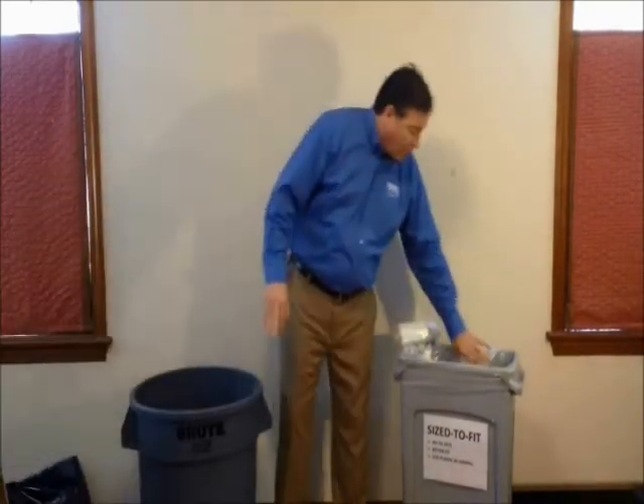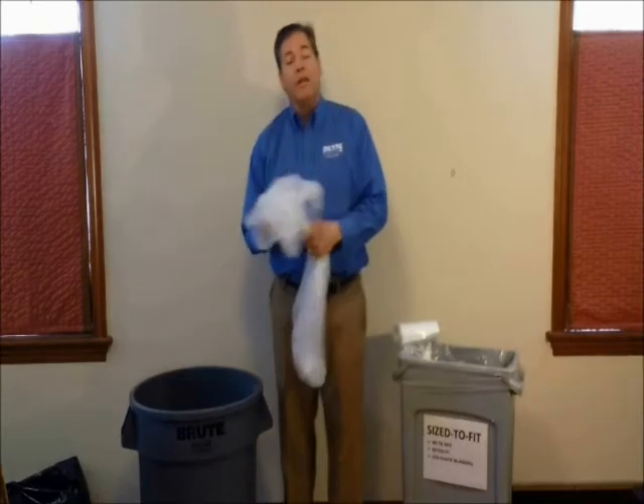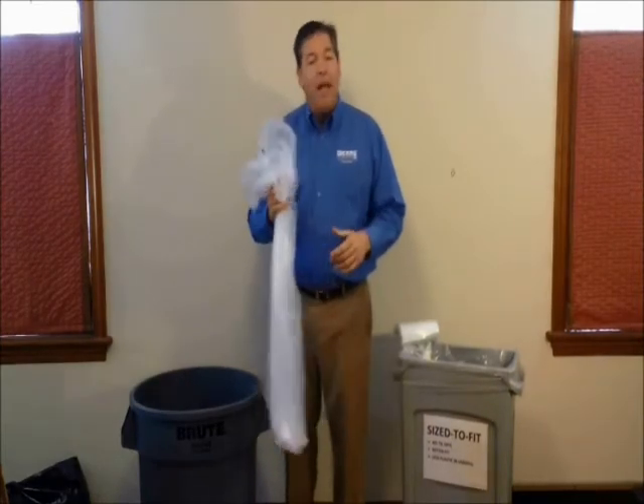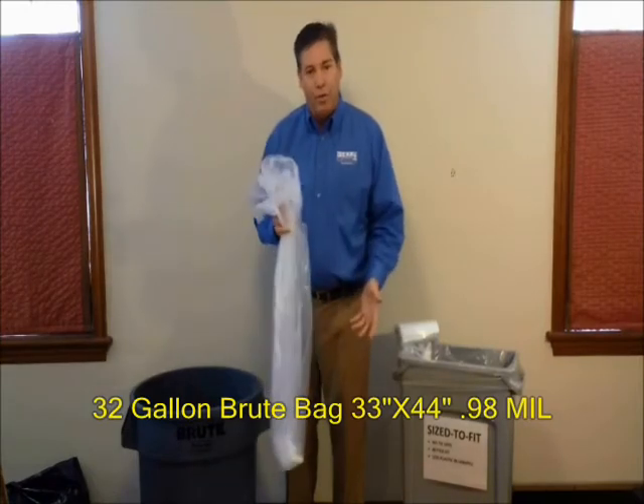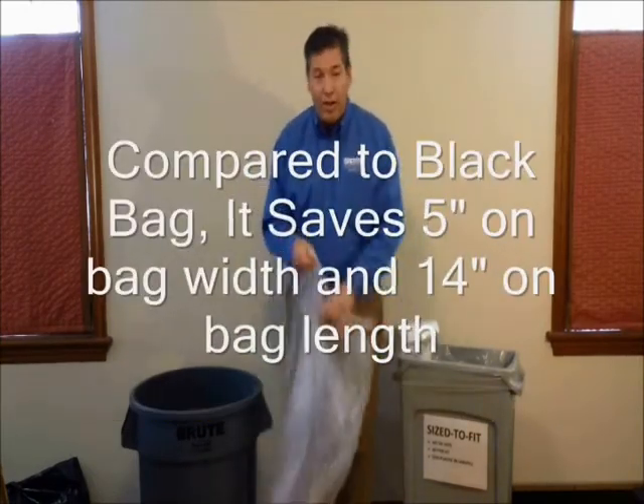What we can do is go with the Array super hexane size-to-fit bag. This bag is designed specifically for the 32-gallon brute. It's 33 inches wide and 44 inches long. And I'll show you how it fits.